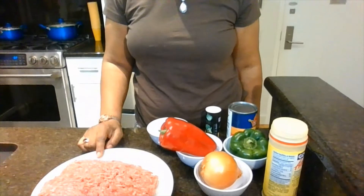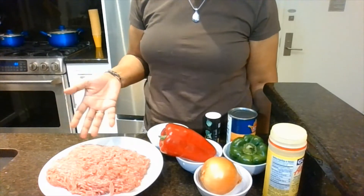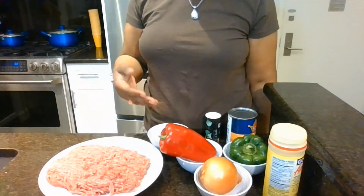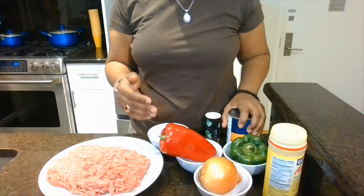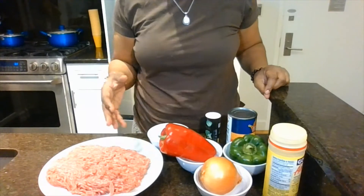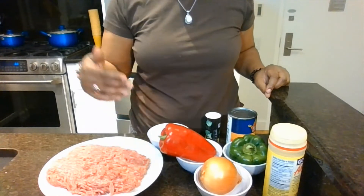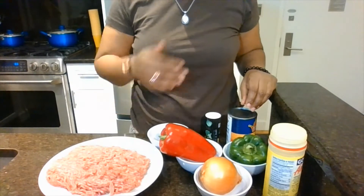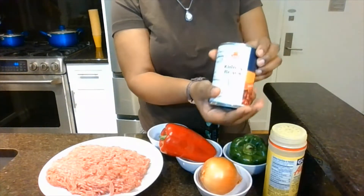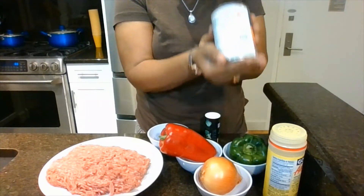First, we start off with some ground beef, and you can use ground chicken, or if you prefer, you could use tofu or make this a vegetarian style. The main important thing is beans. You can use fresh beans and let them sit, but to save time today, I'm going to use beans in a can. I use low sodium beans, or you can use beans with no salt. I have kidney beans — we'd use a fresh kidney bean, but to save time, we're going to use the beans in a can.